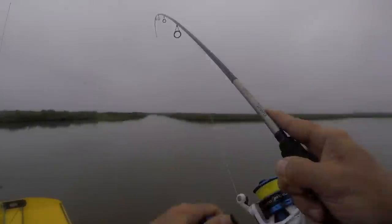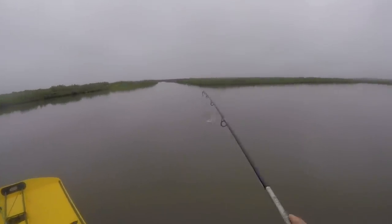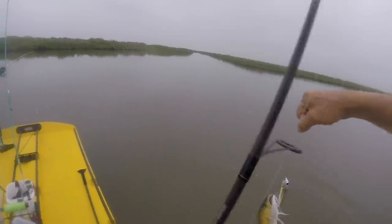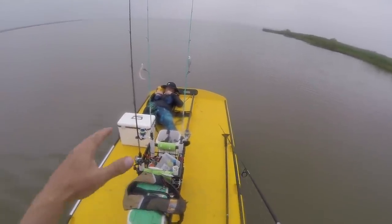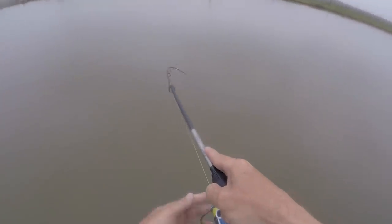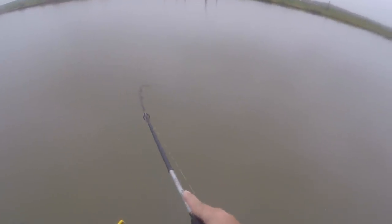They're getting bigger, they're hitting right at the boat — this is some uncharted territory, nobody for miles, we're all alone out here. That's a small one. There's a thousand small trout. Change the hooks out on that guy, we ain't straightening the hooks today. Somebody got up early, had a rough night — it's the beauty of the ukali, plenty of room for activities. That might be a red.